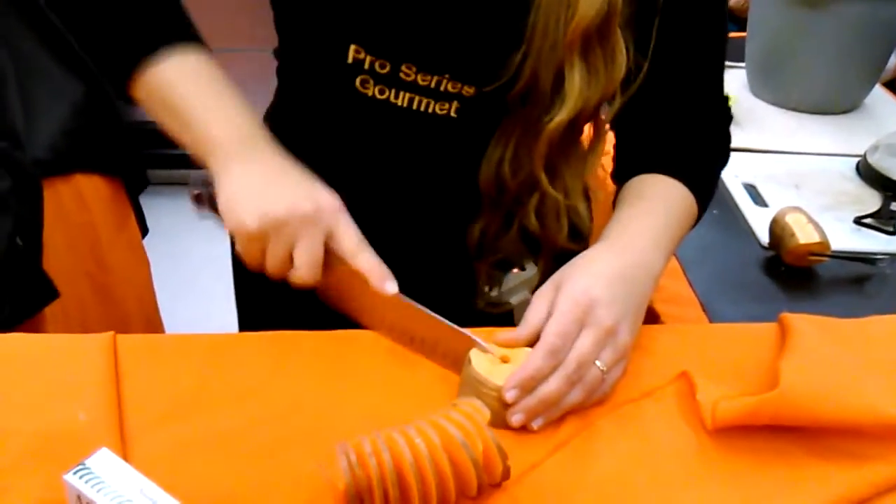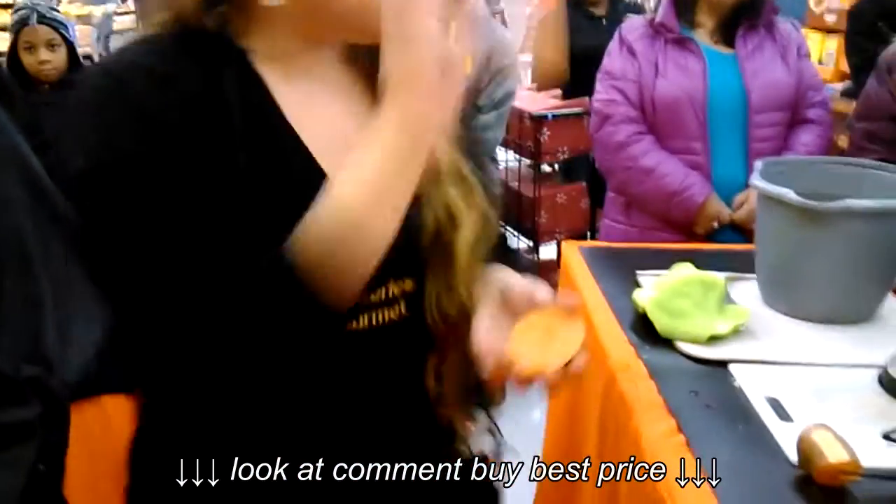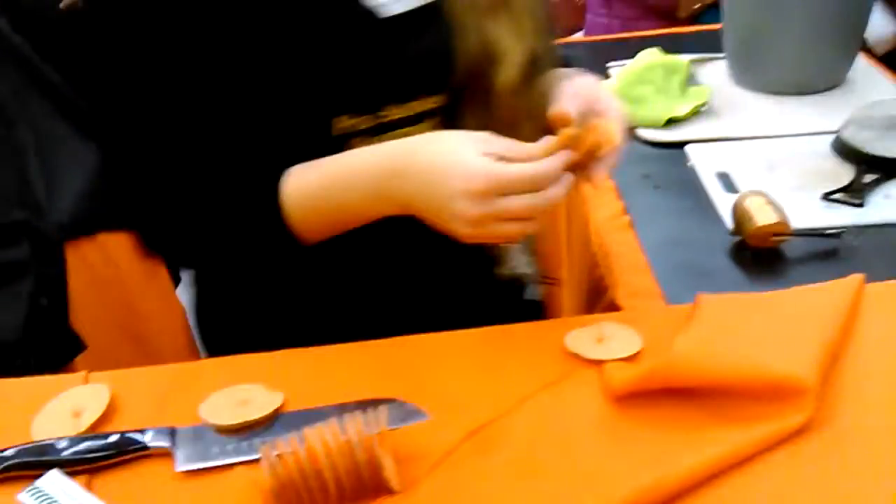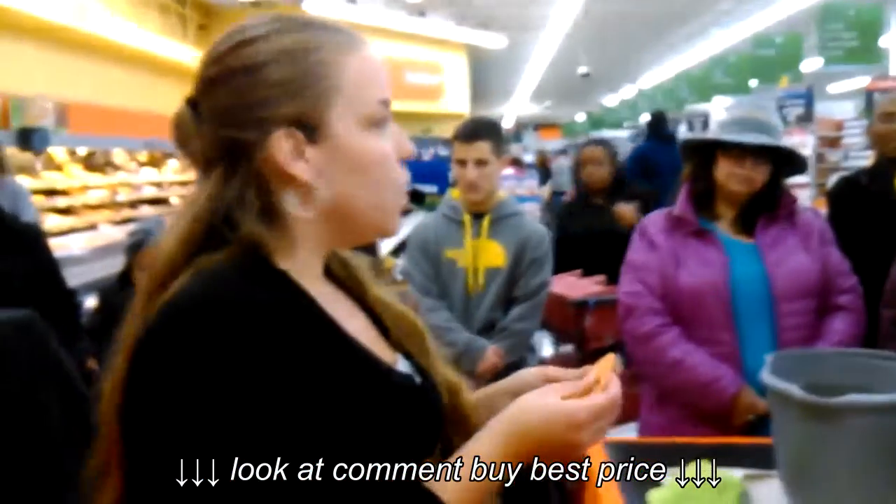Or you can take your knife and drop it from the center down the side and you'll get single potato slices for your scalloped potatoes, your potato chips, your bingo chips, and your poker chips. Like I said, folks, they retail for about $10. For you today, they are free.